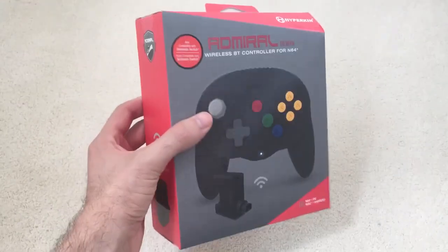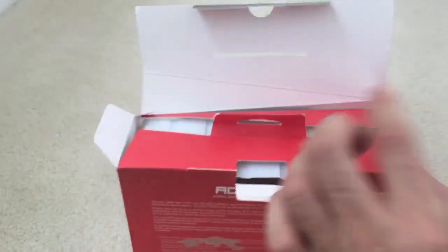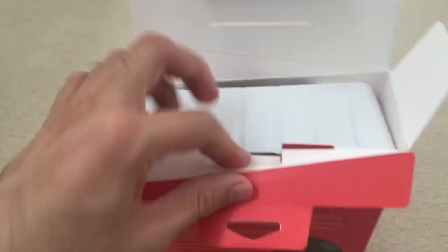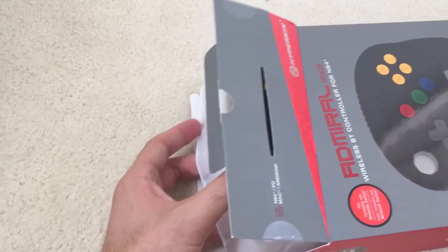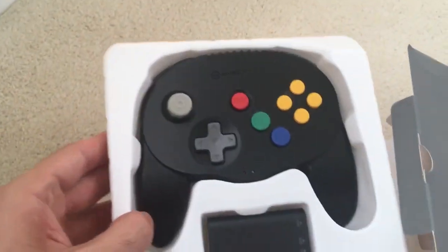Here it is. Let's go ahead and take it out of the box. Let's see what magic awaits us. Here's the box, we're unraveling it. Whoa, there it is. Wow, look at that. That's really cool.